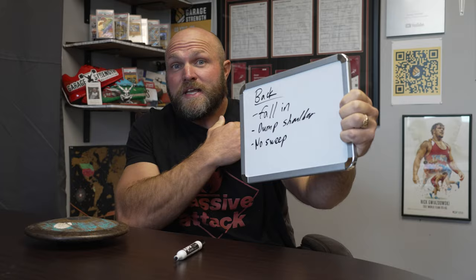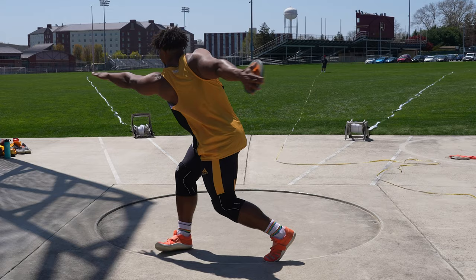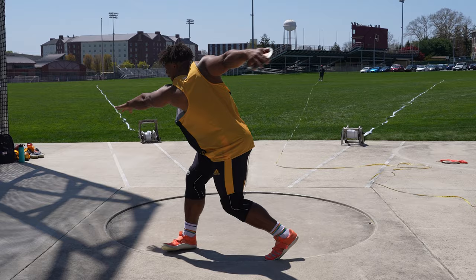When we come out of the back of the circle, a couple errors might happen. We have individuals who might fall into the circle — they drop that left heel, rip with that left shoulder, and fall in. That means they're probably going to be dumping that left shoulder, or cranking with it, and then there's no sweep. A lot of people sweep with the knee and don't have a long right leg to get to the center, so there's not a lot of rotation helping them move linearly forward. A wider right leg sweep for a right-handed thrower leads to linear motion forward.